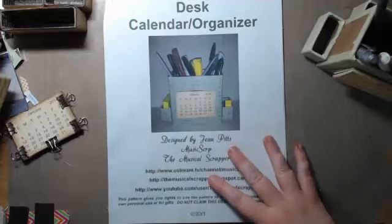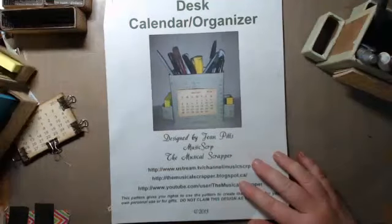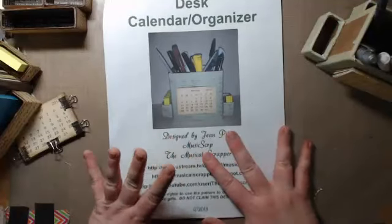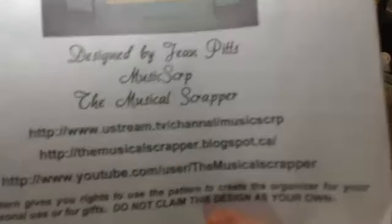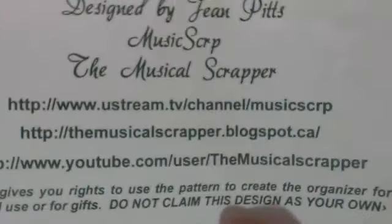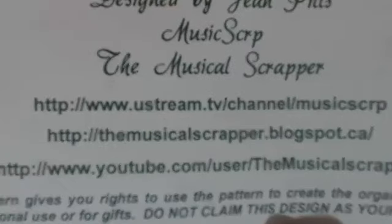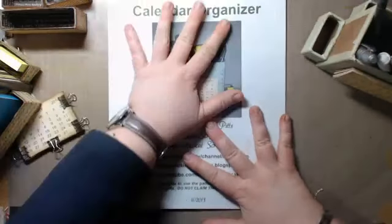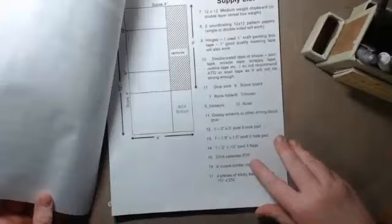My project is a desk calendar organizer. If you go to my blog — http://themusicalscrapper.blogspot.com — you will be able to download this pattern for free.